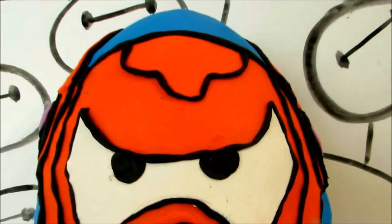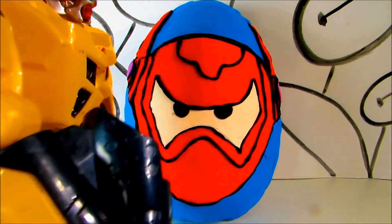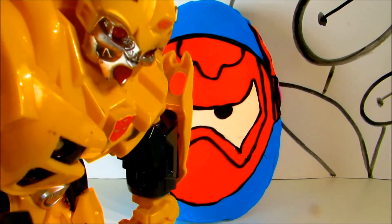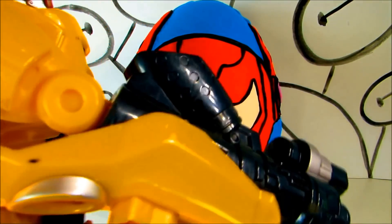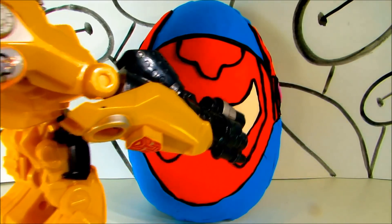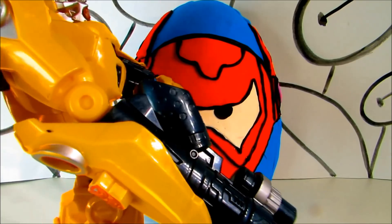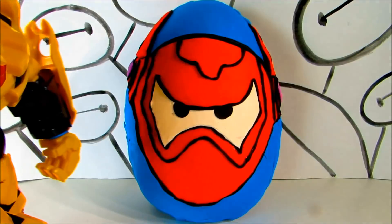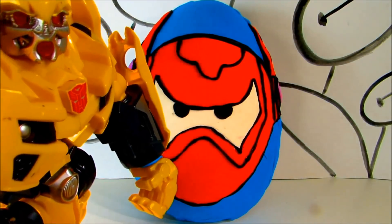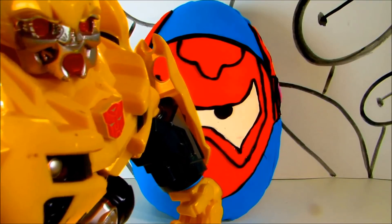Baymax the big hero! I found out that there is a blind bag of Transformers in this Baymax surprise egg. I'm gonna save you! Stop, Bumblebee, you don't have to do that! Oh no, I will, because I need to save my friend! Who isn't there inside — it's a Play-Doh egg. I'll open it for you right here.